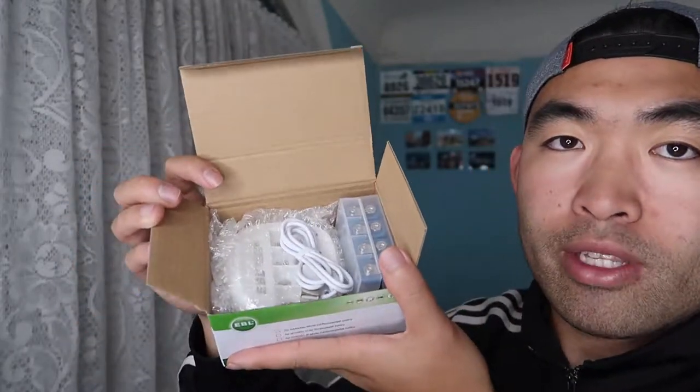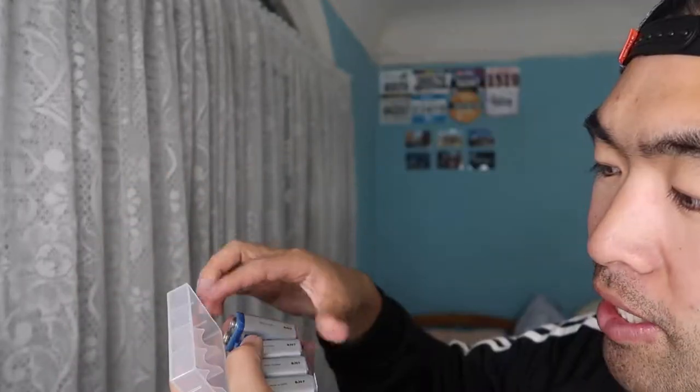This time I have a 9-volt battery. Let me actually unbox this to show you what it looks like first. When you first open the package, this is pretty much what it looks like inside. They provide you a micro USB to USB cable to charge the product, and the case with all the batteries — the 9-volt battery right here.